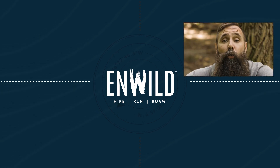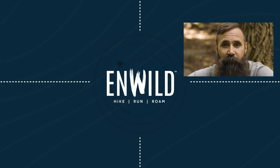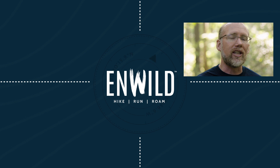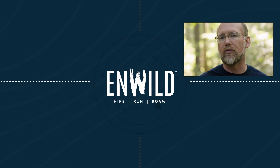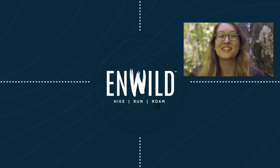Whether you're hiking, running, or roaming, we'll help you get the gear for your next adventure. Subscribe and follow the inWild crew to get the latest reviews, how-to's, and backcountry education. See you on the trail!